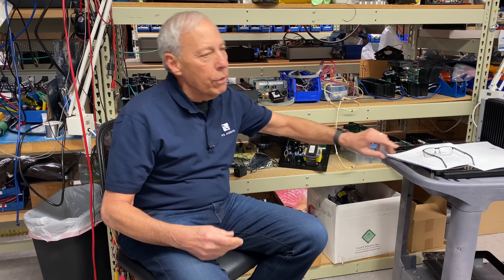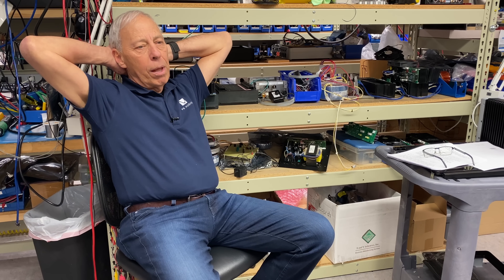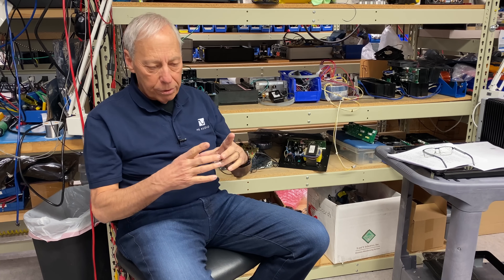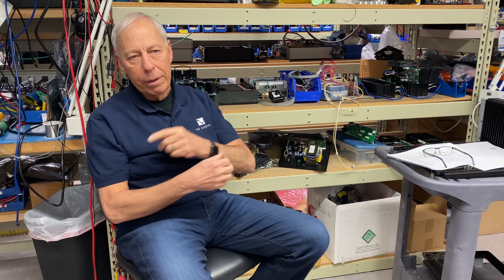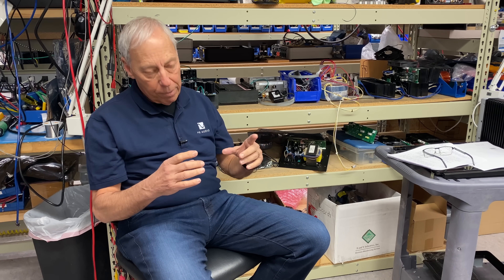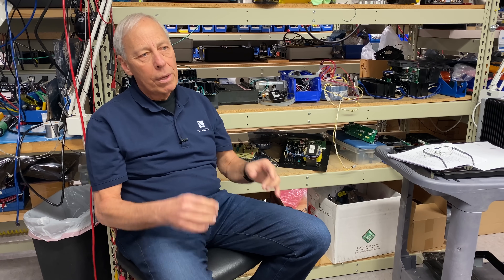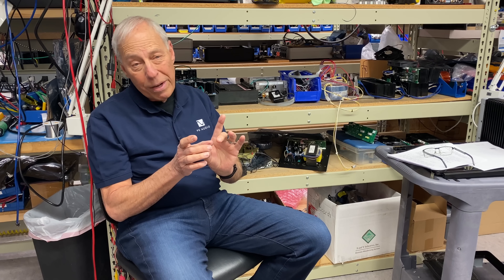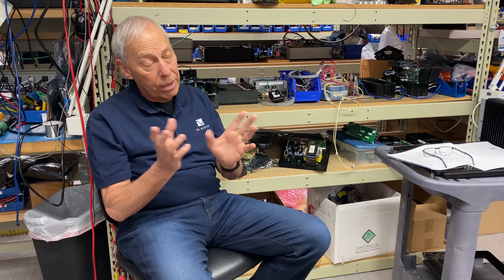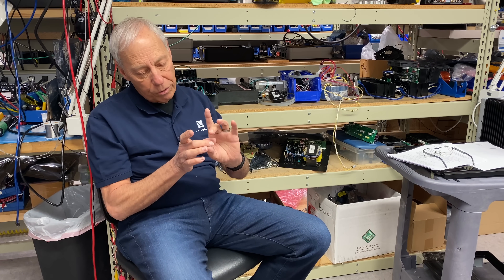We use almost exclusively toroidal transformers for our power supplies that we build separately. The Sprout uses a module from ICE out of Denmark, so the power amplifier uses a Class D module and has a switch-mode power supply. Most switch-mode power supplies run at very high frequencies, so they use smaller transformers and it's cheaper. Toroids are expensive, so they go for cost, and it doesn't really matter with high-frequency switch-mode supplies.